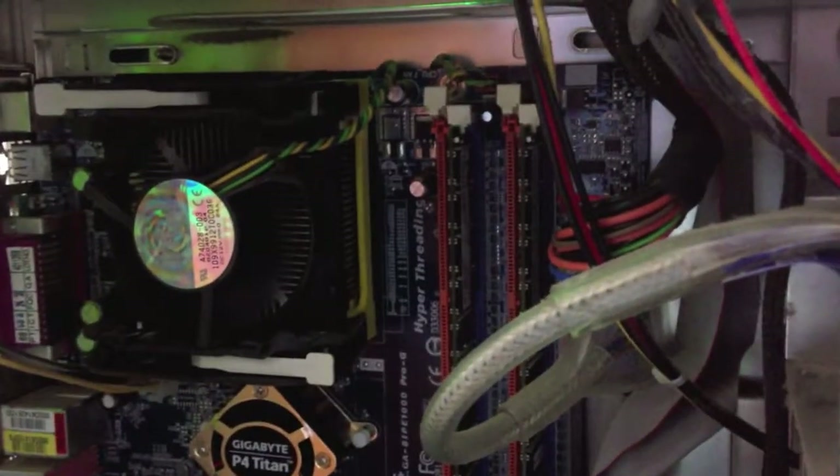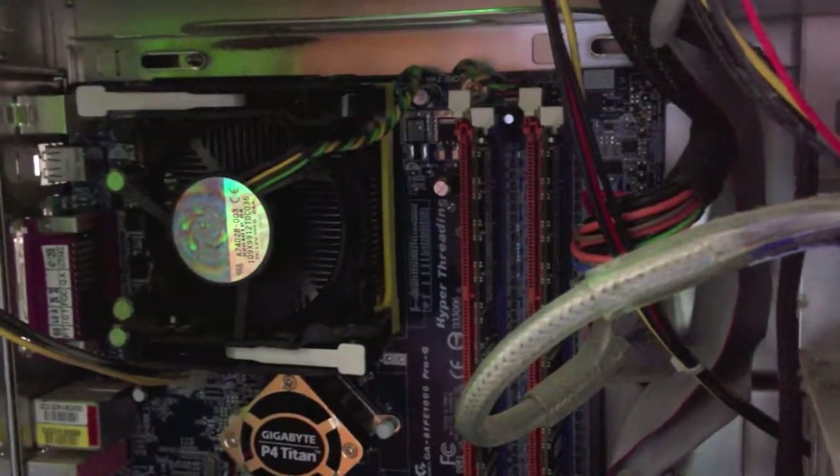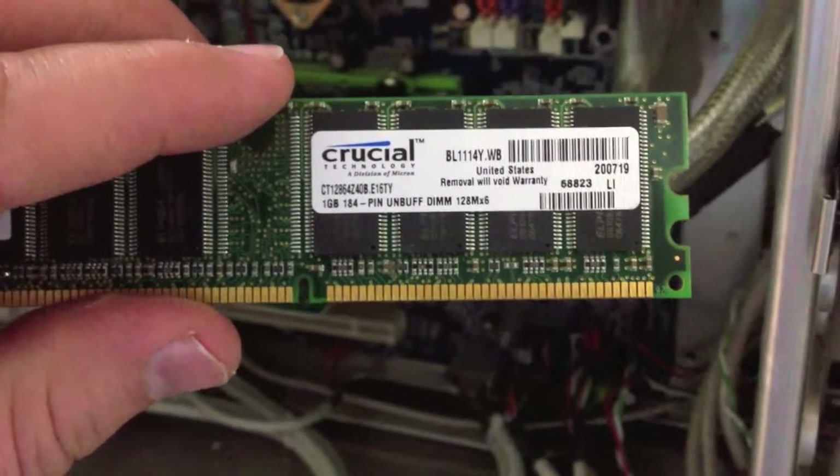These memory chips actually did not POST when I first turned the computer on — the computer made a series of really aggravated beeps. It finally did POST, and then when it booted up it just gave all kinds of errors. So we're going to go ahead and hit Escape and get these out of here.